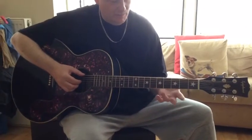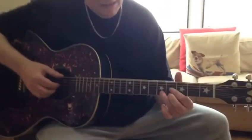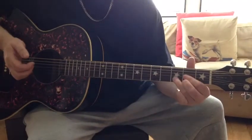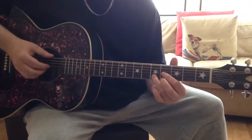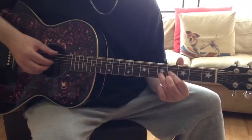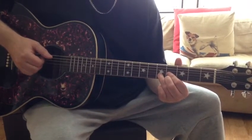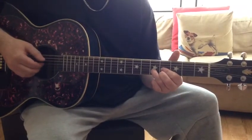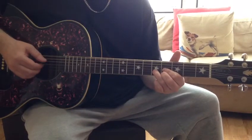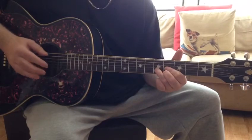This is Big Bill Broonzy's 'Key to the Highway' and we're starting in E. This is Big Bill's go-to E chord, which is a D chord slid up two frets. We're going to be playing with the right hand using the pinch technique — one, two — and it will go like this, played four times.